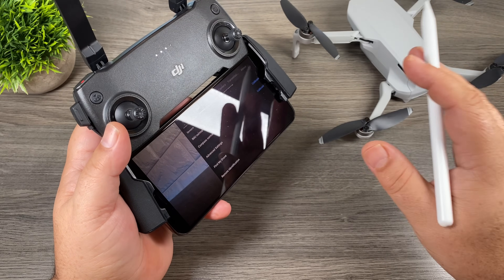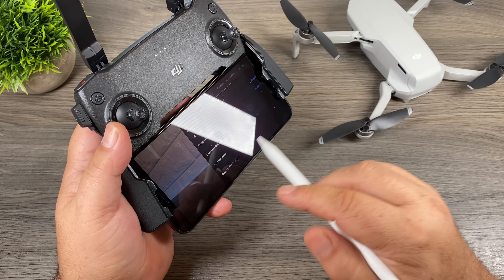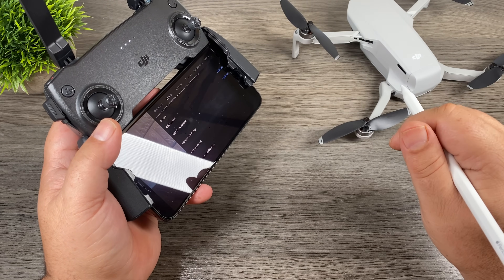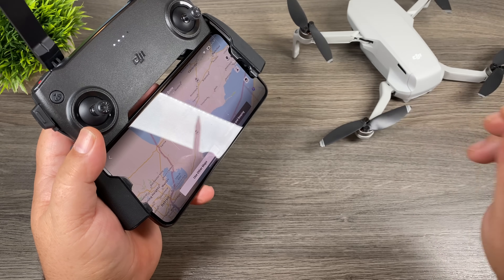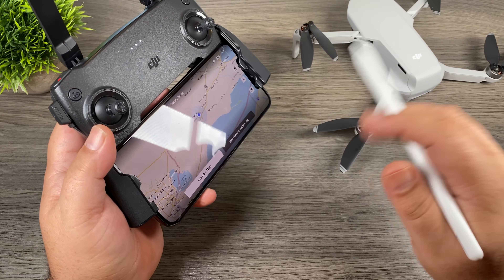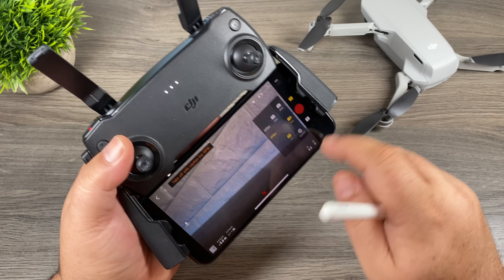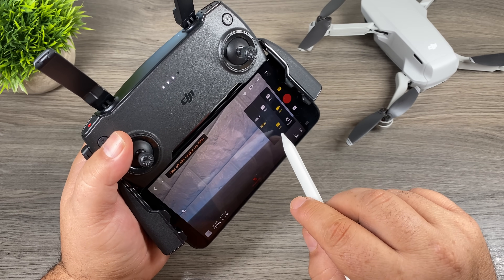There's a ton of different settings you can go in and look at and tweak. Another important one I want to show you is 'find my drone.' Say you happen to be flying and the drone clips a tree branch and falls to the ground — sometimes they can be tricky to find especially if it's a fair distance away from you. You can go into find my drone and it's going to show you on the map where it's located. You can also click a button that makes the drone start beeping and flashing a light, which makes it a little bit easier to find. On the right hand side those are our camera controls — hitting that top button lets you switch back and forth between photo and video, each with their own settings. For example when we're in video we can record at 1080 or we can record at 2.7k.